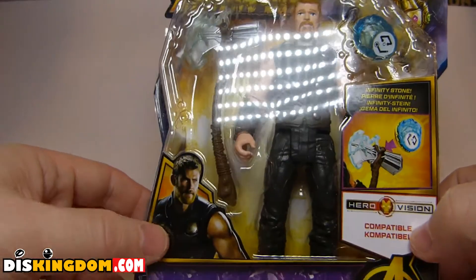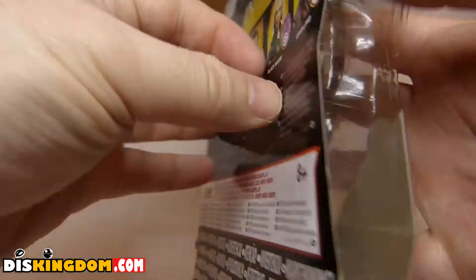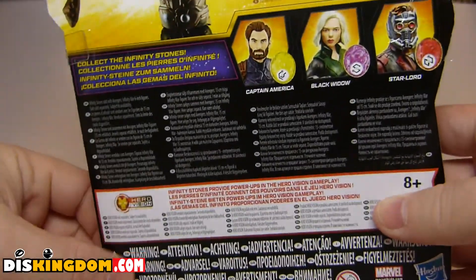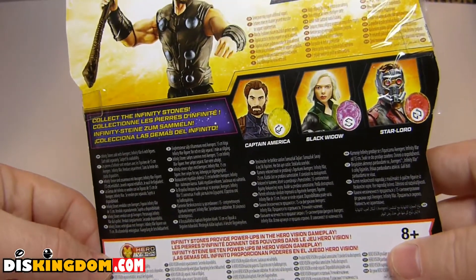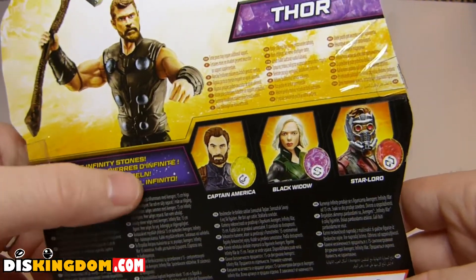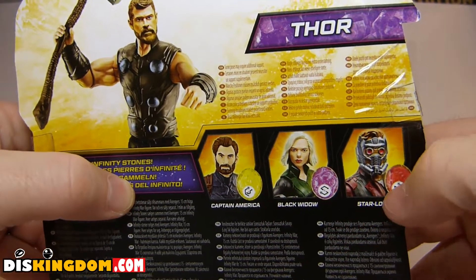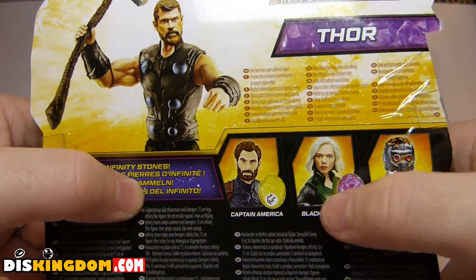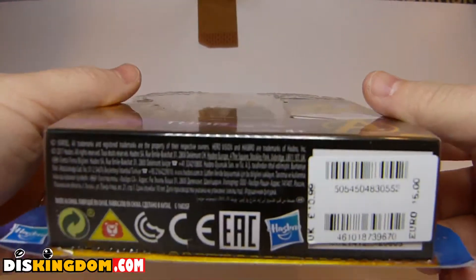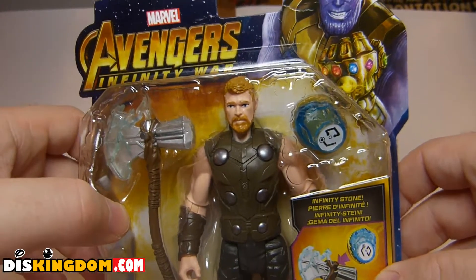Obviously we have got Thor here on the side, and on the front we have got Thanos. If we flick onto the back, we've got all the health and safety information. We've also got a little bit more information about the Hero Vision app, and more technical information telling us which figures are coming in the series, including Captain America, Black Widow, and Star-Lord. These are available from stores such as the Disney Store and Entertainment Earth — you'll find links below.